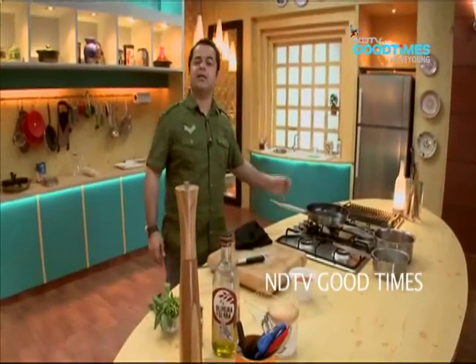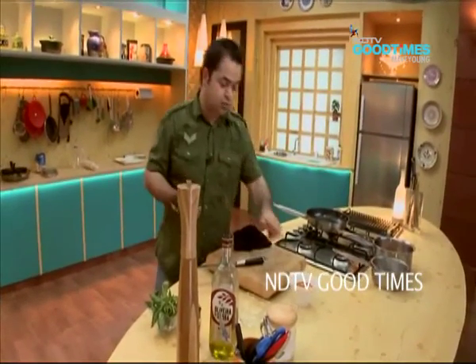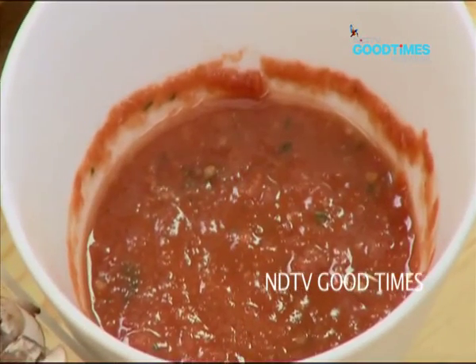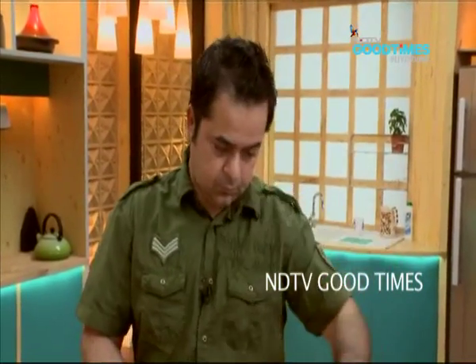You know they call it passata di pomodoro, which means it's just pureed tomatoes. So what I do is, in my blender, I take about two or three tomatoes, a couple of cloves of garlic, a little salt, black pepper, chili flakes, basil, and about a tablespoon of olive oil. In the blender, and it's ready.